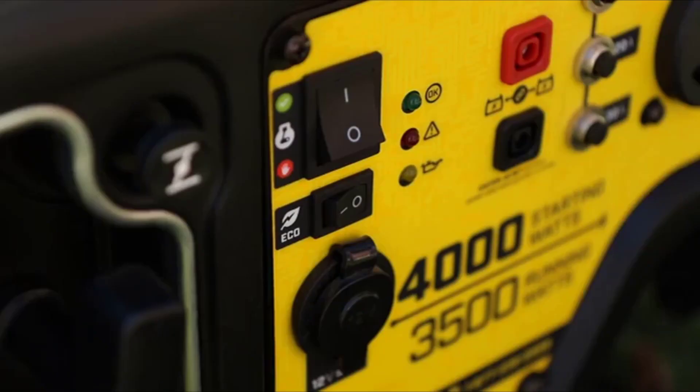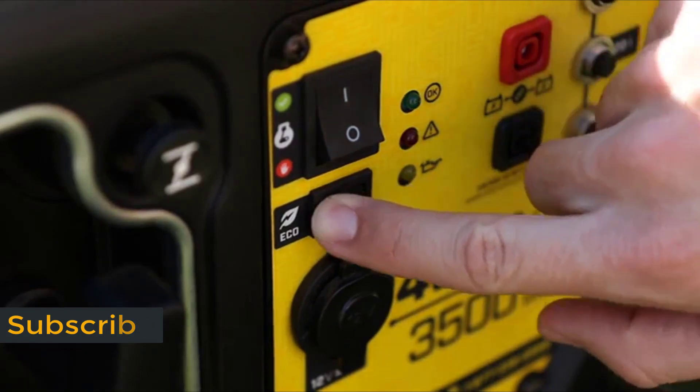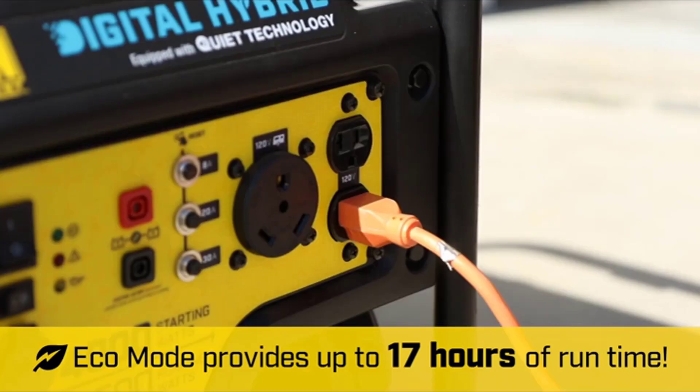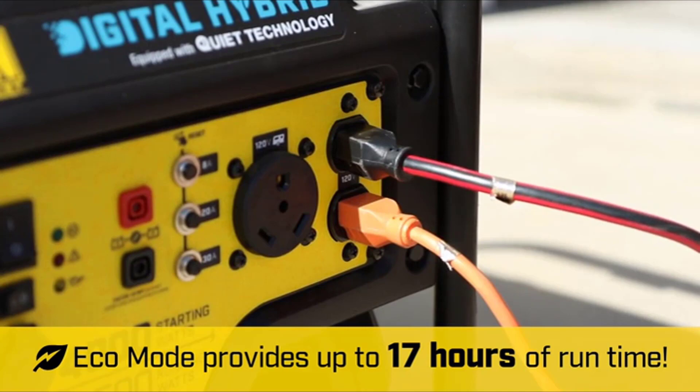This generator has an intelligent eco mode that monitors power consumption in real time. As the electrical demand is reduced, the engine automatically idles down, allowing for quieter operation, extended engine life, and higher fuel economy. In eco mode, the Digital Hybrid Generator provides up to 17 hours of run time on a full tank of gas.